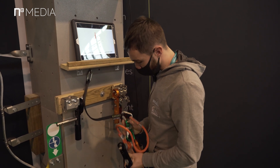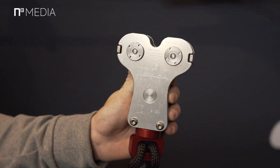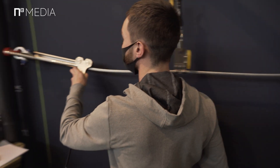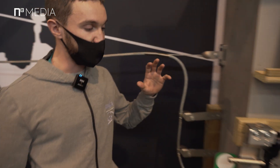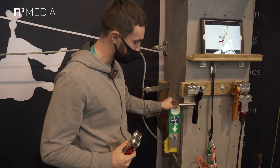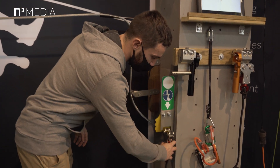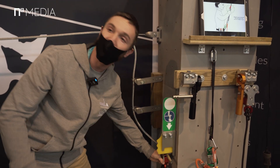Now we'll move on to our continuous belay system. I'll grab the pulley here and explain how it works. As soon as you start a rope course, you'll have the entry sign. It's really easy to go inside — just push the plastic piece, which prevents you from coming back in case of any problems.